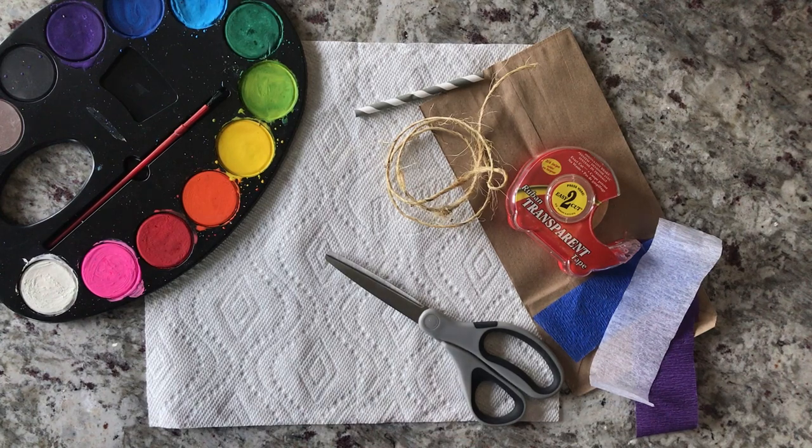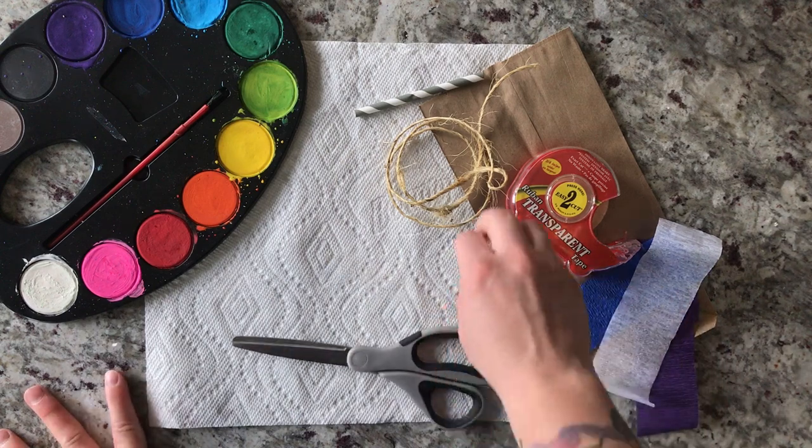Hi guys, thanks for tuning in. Today I'm going to show you how to make a paper bag kite.